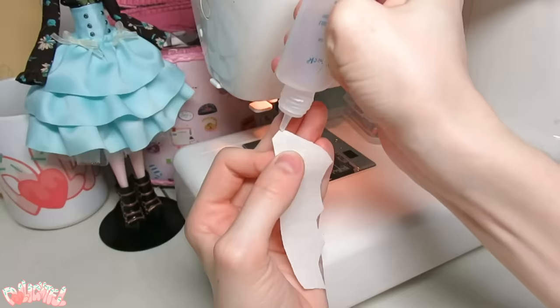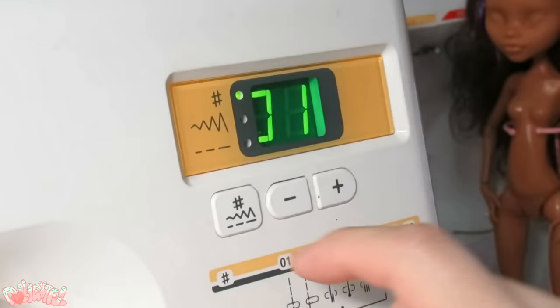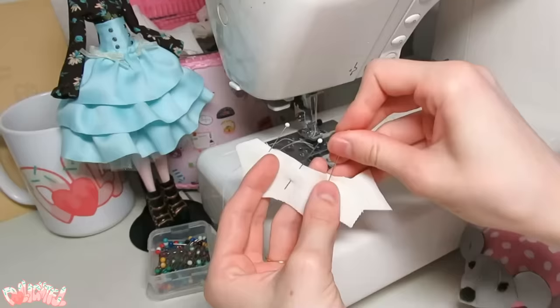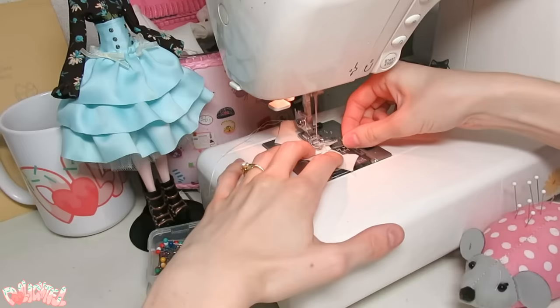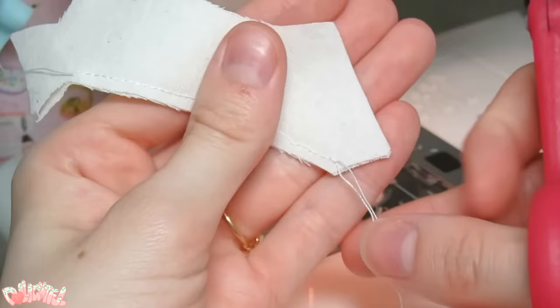First things first, seal the edges of all the frayable fabrics with something like fray check or glue. On this small of a scale, it only takes a small amount of handling for the pattern piece to be reduced to threads, so I recommend doing this. Next, turn your sewing machine on and set the stitch width to a small length. These are miniature clothes after all, so the smaller the stitch, the better. Of course, this is all possible to do by hand as well if you prefer. To finish a seam, use a needle to draw out the threads so they're both on the same side, then tie them together in a knot. This provides a clean finish and ensures nothing will unravel.